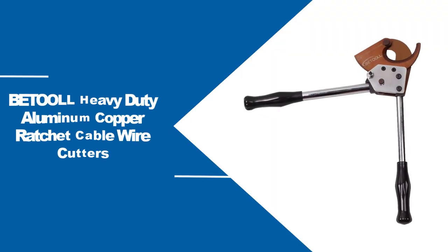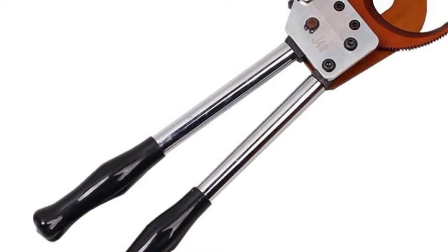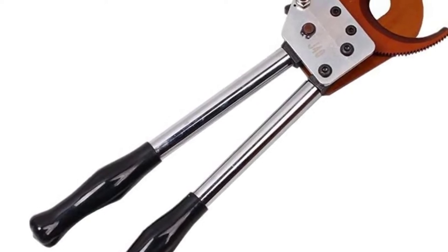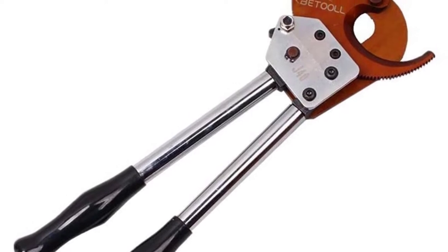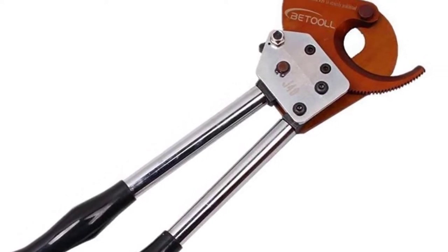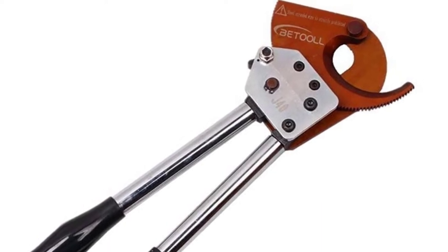At number one: Betul Heavy Duty Aluminum Copper Ratchet Cable Wire Cutters. One of the daunting tasks in electrical work is peeling the outer layer of a cable. That could only be easier to do in the presence of a quality ratchet cable wire cutter, and one of the esteemed ones you can consider on the market is the Betul Heavy Duty Aluminum Copper Ratchet Cable Wire Cutters.